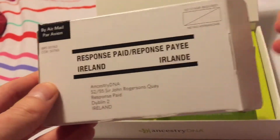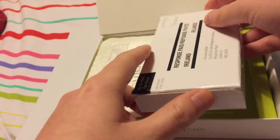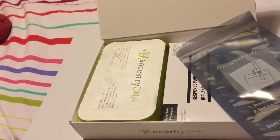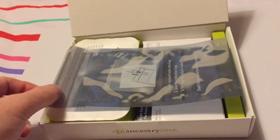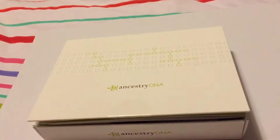Shortly I'm going to take the test and do some spitting. I'm waiting another half an hour because I had a drink this morning, so my little rule about waiting failed a little bit. I'm going to wait a bit longer than 30 minutes and then take the test, and I'll show you that.